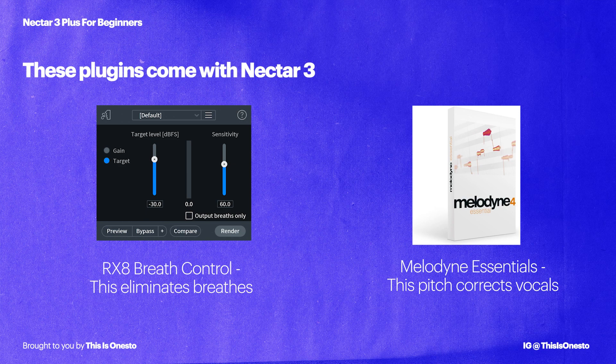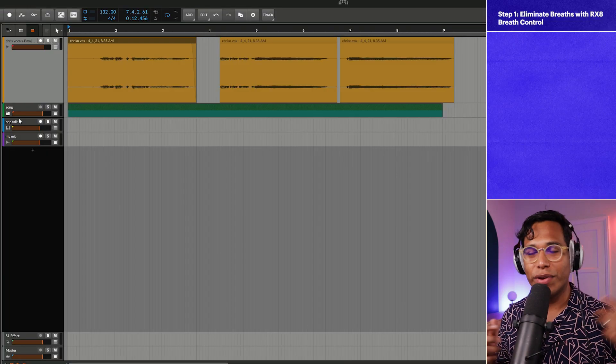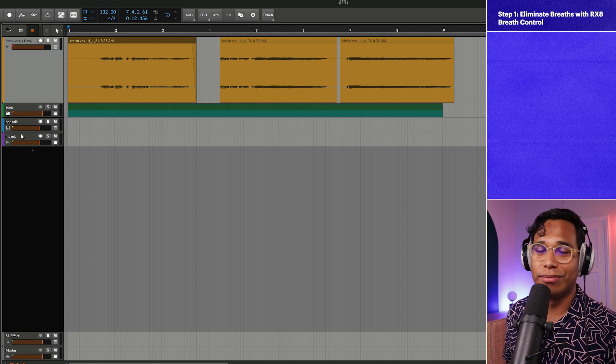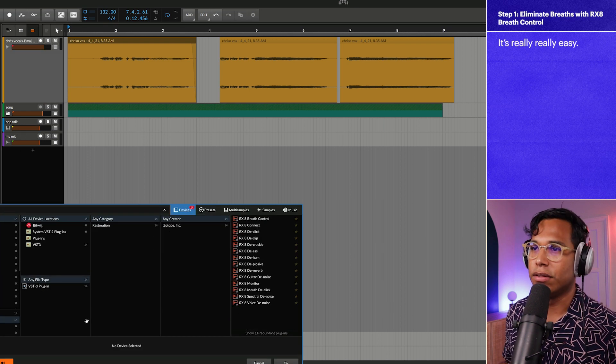I think he did a really good job — I love the melody — but there's a lot of work to be done on this vocal. Step one: the cool thing with Nectar 3 Plus is that iZotope bundles in a couple of other plugins. They include RX Breath Control, which is amazing, and Melodyne Essentials, which is really good for tuning your vocals. So step one is to get rid of all those breaths from the vocal take with RX 8 Breath Control.